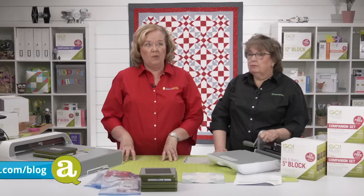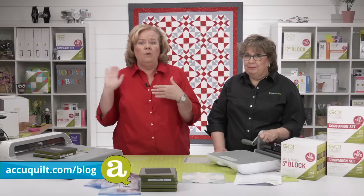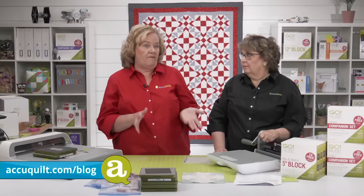You also want to check out the AccuQuilt blog, because Erica will post each Wednesday during the quilt along going over details from the day's events.